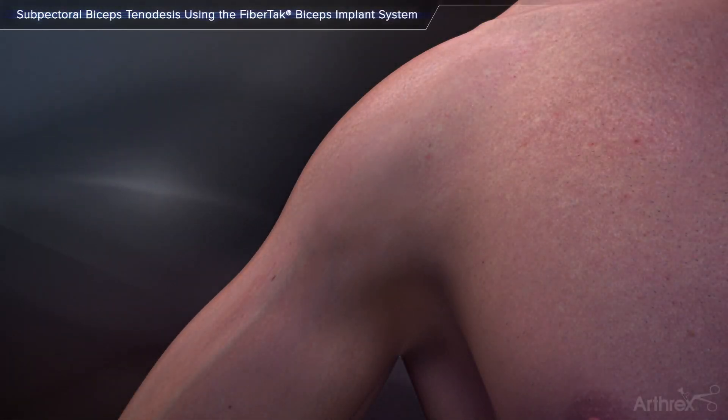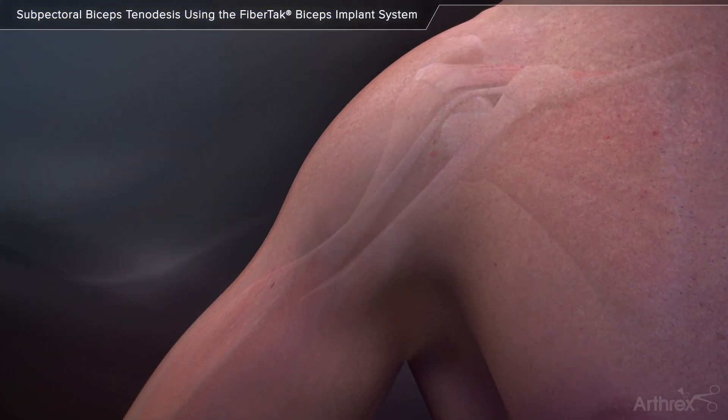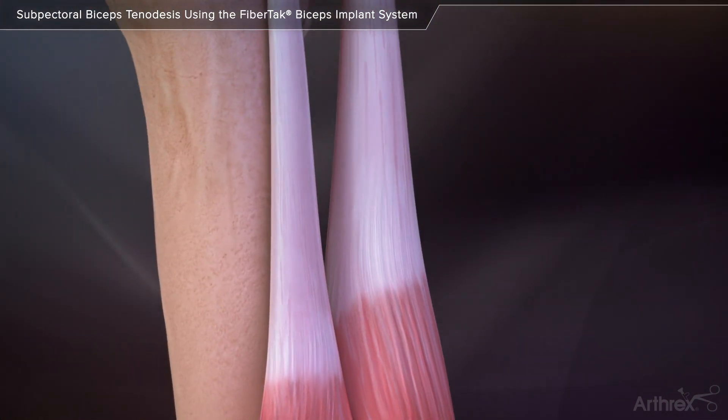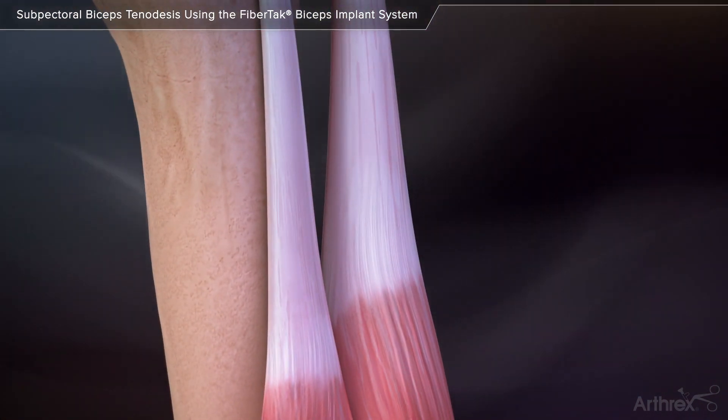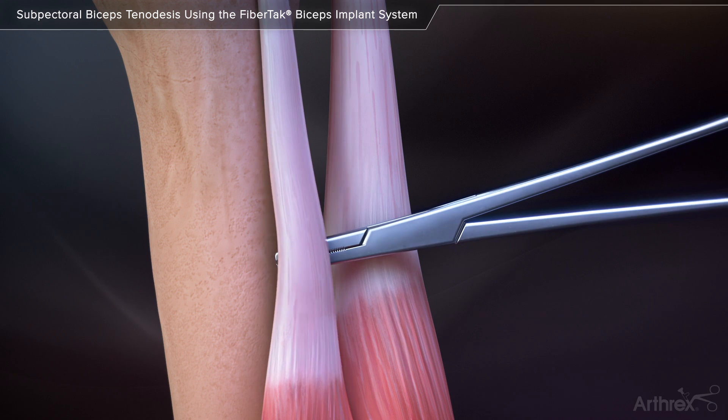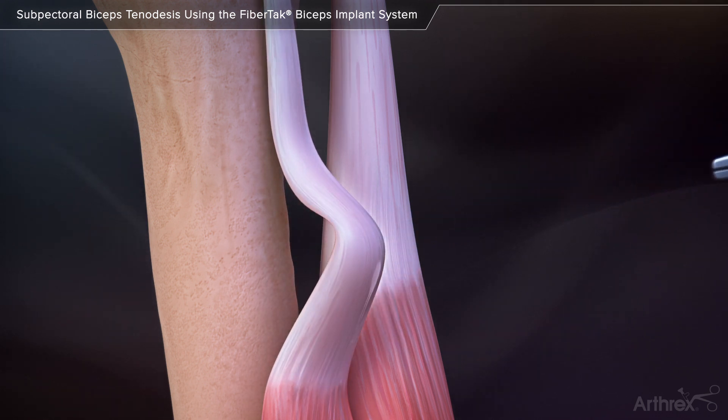Subpectoral biceps tenodesis using the FibreTac biceps implant system. Make a 2-3 cm incision in the axilla at the inferior border of the pectoralis major. Bluntly dissect to identify the pectoralis major and the long head of the biceps tendon. Retrieve the previously tenotomized biceps tendon through the incision.